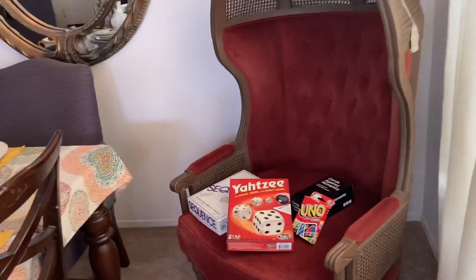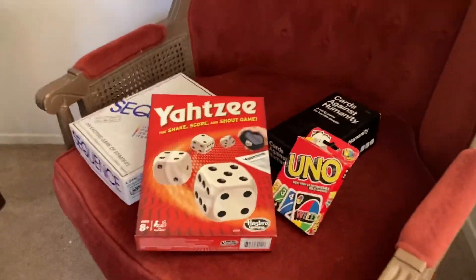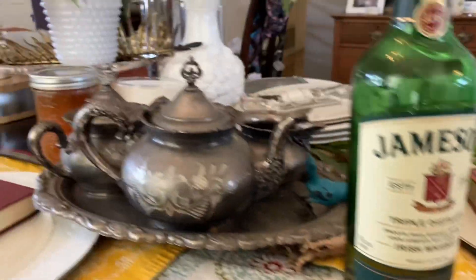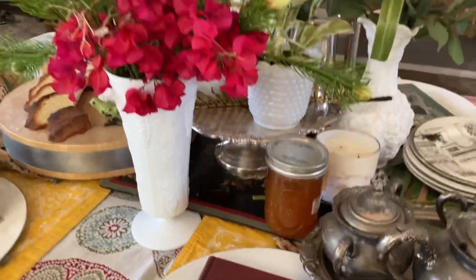When my family gets together, we always like to play board games, so I'm going to have some board games set out. And just in case anyone wants to add a little bit of whiskey to their tea cup, I have that as well. Thanks again you guys, bye!